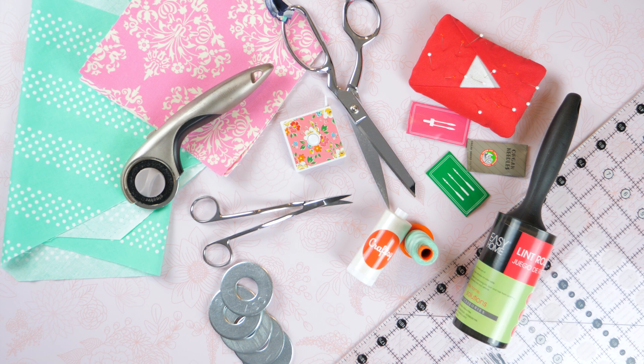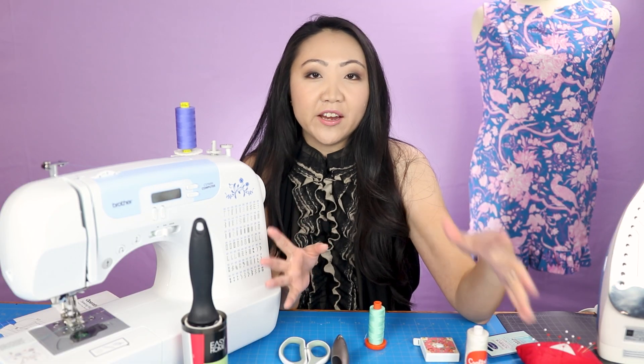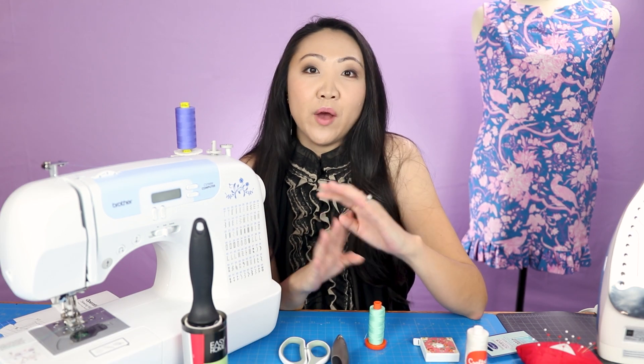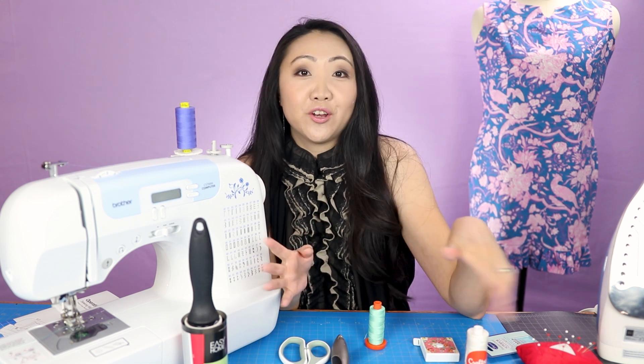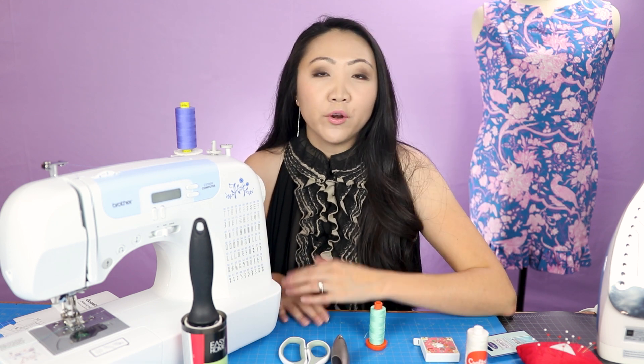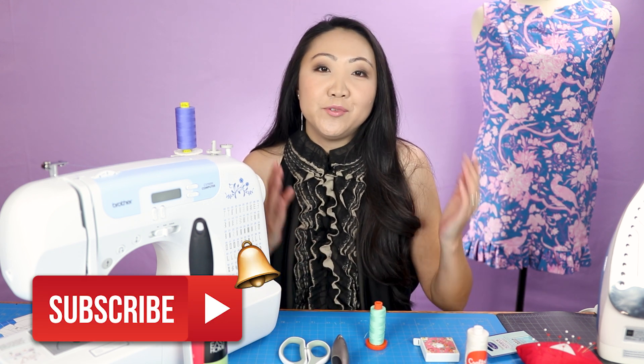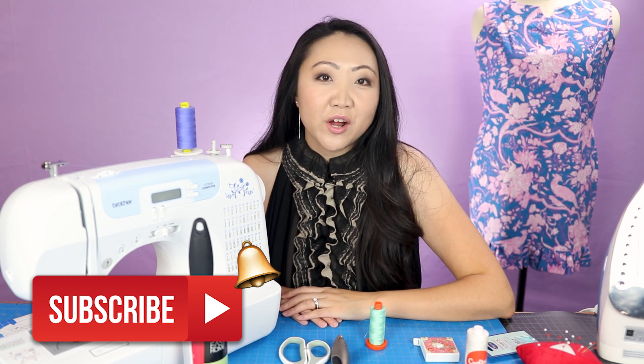Those are just a few items you might want to pick up if you're new to sewing. Thank you to the viewer who suggested this video. Down in the comments, let me know what items you'd recommend to someone new to sewing and quilting - like your top five things if you were starting from scratch. If you're new to sewing, consider subscribing to the Sewing Report. I'm doing a Learn to Sew in 2020 series covering beginner topics, projects, and how to use the Brother CS7000i. I'm Jen - see you next time!